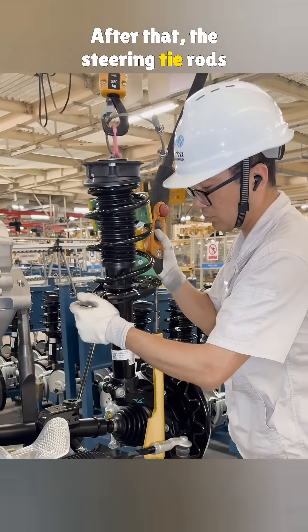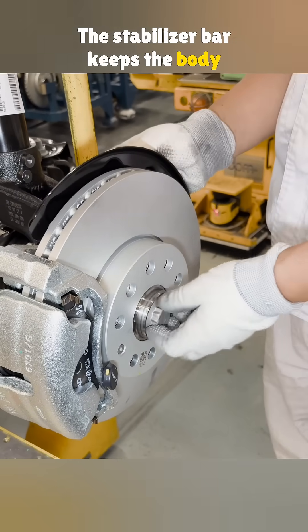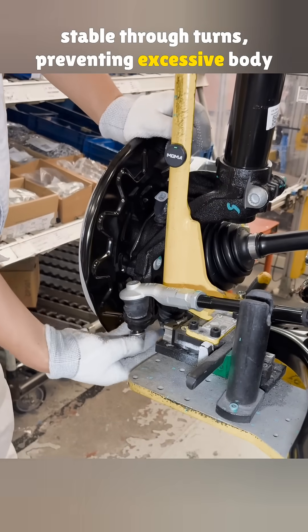After that, the steering tie rods and stabilizer bar are installed. The stabilizer bar keeps the body stable through turns, preventing excessive body roll.